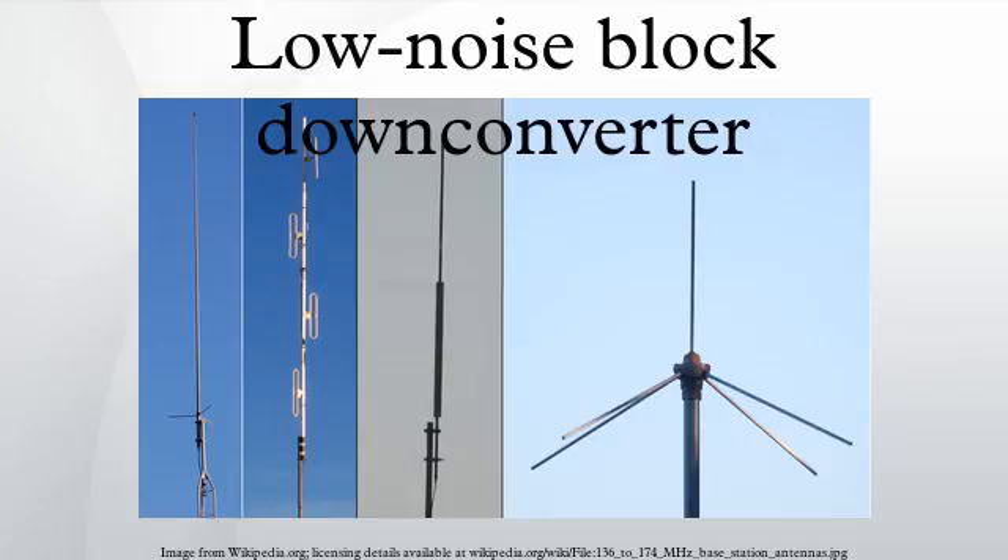Common LNBs. C-band LNB example: local oscillator 5.15 GHz, frequency 3.40–4.20 GHz, noise figure ranges from 25 to 100 K, polarization linear. Standard linear LNB example: local oscillator 10.75 GHz, frequency 11.70–12.20 GHz, noise figure one decibel typical, polarization linear.